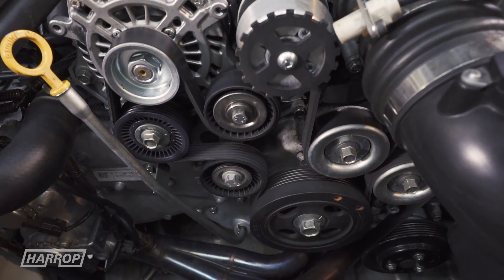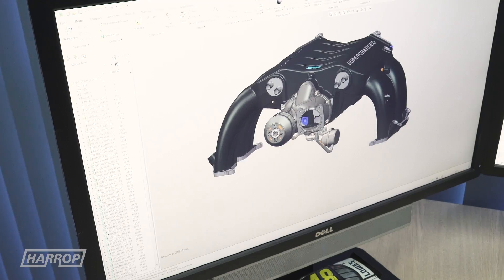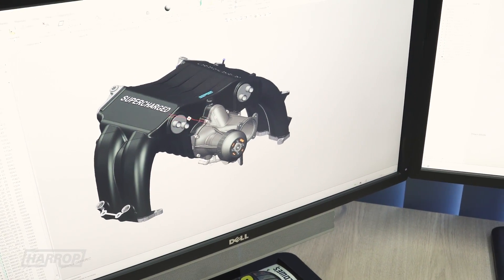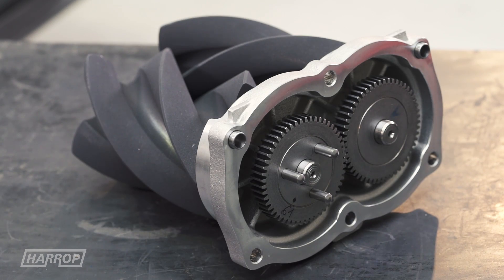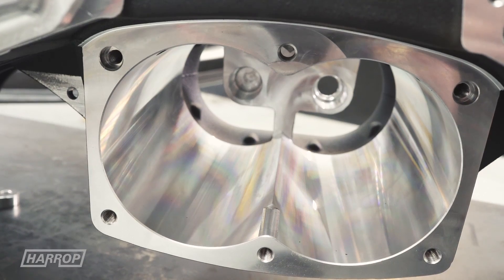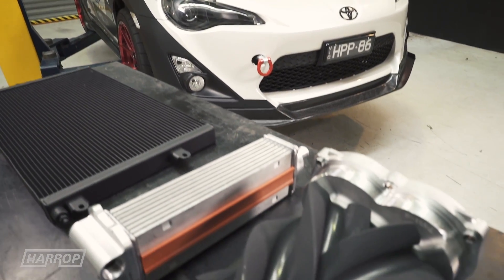The supercharger is inverted to enhance the overall packaging on the 4-cylinder boxer configuration and maximise the intercooler system. We have positioned the rotating assembly as low as possible, with the discharge port facing upwards into the large manifold plenum prior to the intercooler cores, before it passes through the cores into the 2 cylinders on either side of the engine.